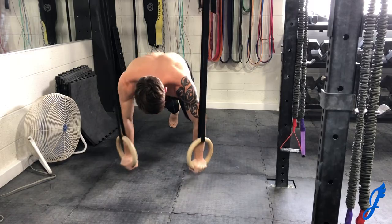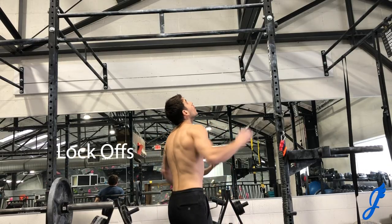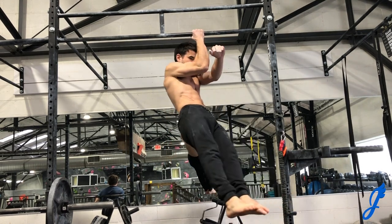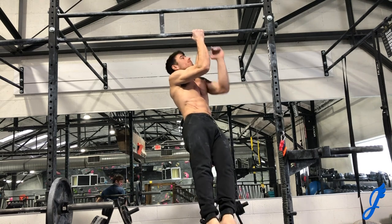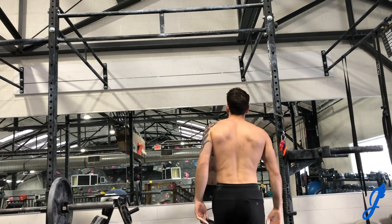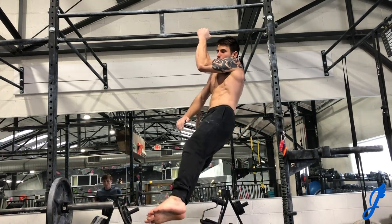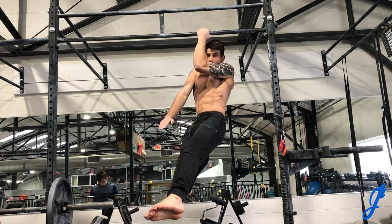I'm doing some different exercises here — nothing scripted, just things I love. A lot of them are antagonist work because you do so much pulling in climbing; it's really important to train those antagonist muscles to be well-rounded and reduce injury risk.